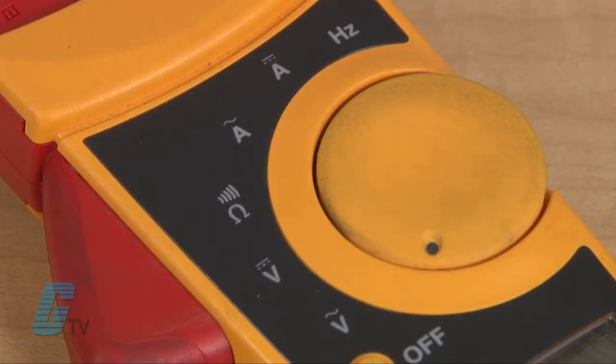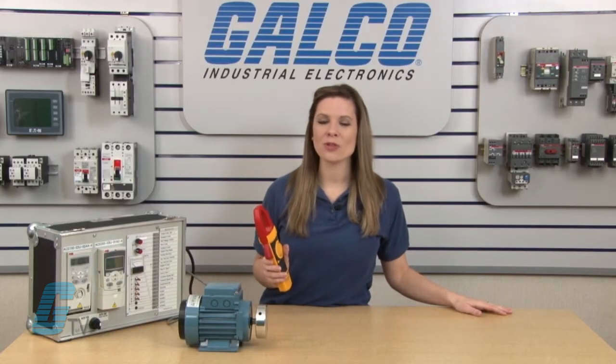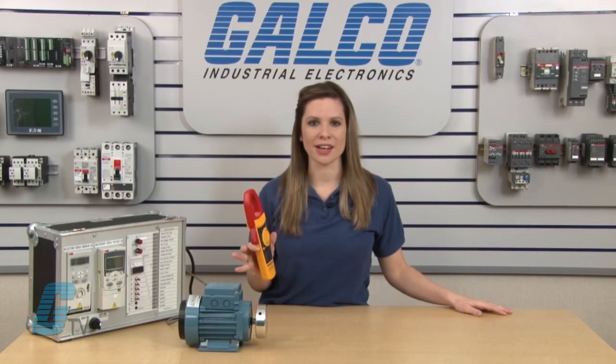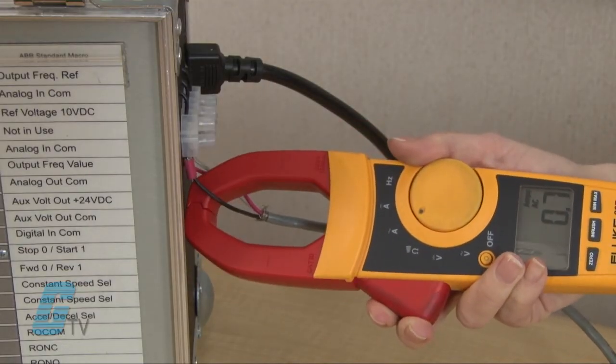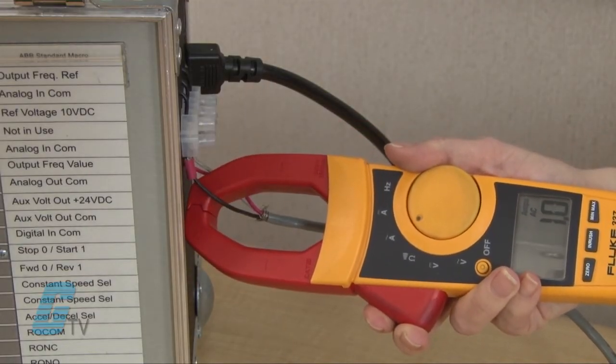To take a measurement, I can turn the dial to select AC amps, indicated by the letter A and a sine wave, or I can select DC amps with the letter A with two lines above it. I can then press the button to open the jaws and go around the conductor to be measured. I will only need to go around one single conductor and not a group of conductors to take a measurement.